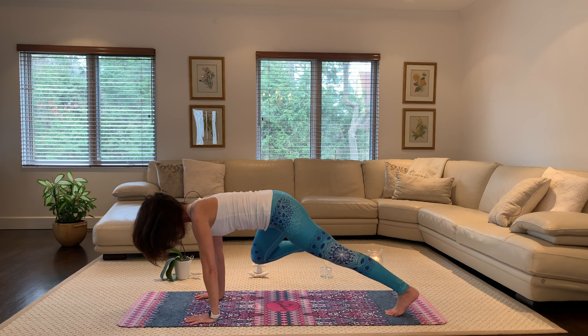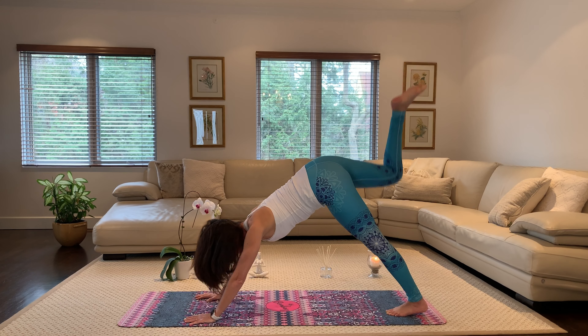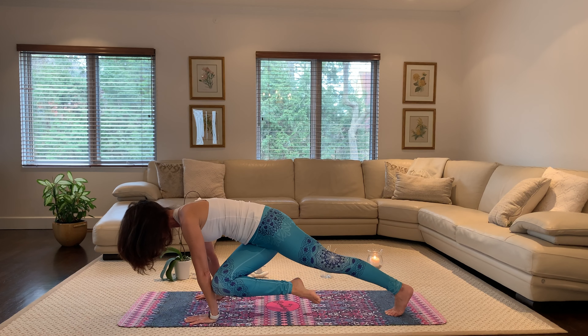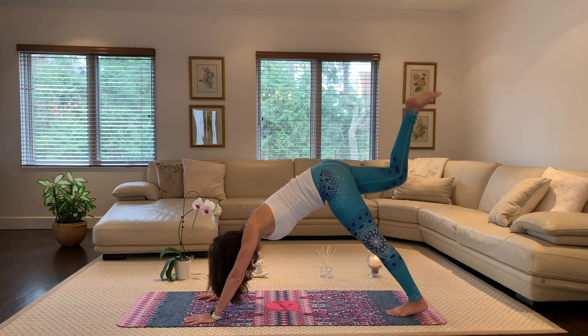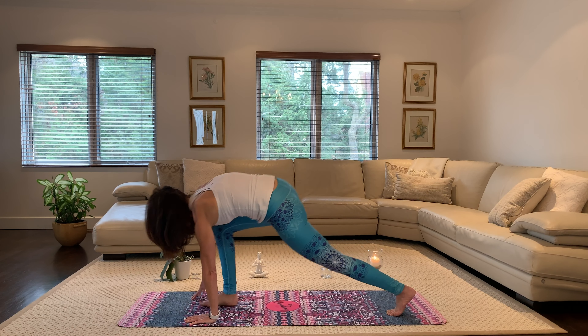Exhale, right knee to right elbow. Inhale, right knee to left elbow. Inhale, right leg up. Exhale, right knee to nose. Step it through.